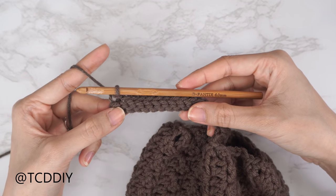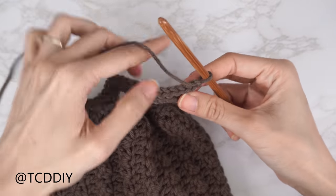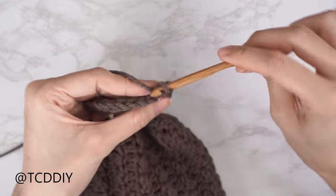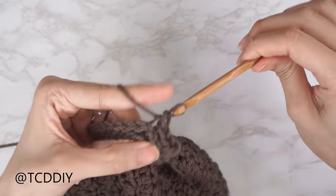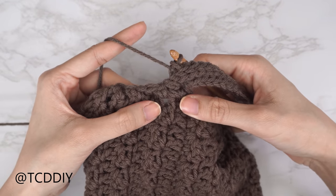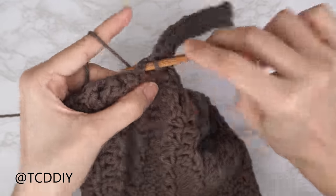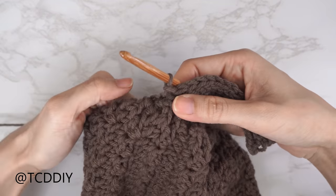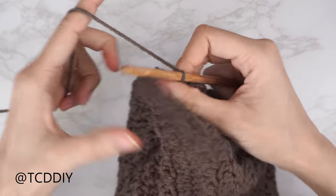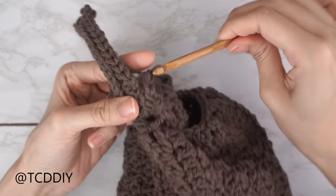At the end of row two, chain one, flip your work, and put one back loop slip stitch into every stitch. Once back at the base, slip stitch into the next available stitch to connect. Slip stitch into the next stitch to work up, flip your work, and continue one back loop slip stitch into every stitch. Keep repeating these two rows until no more stitches are left to work into the base.